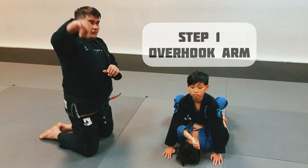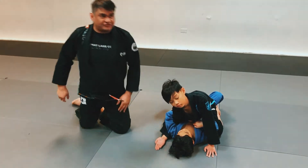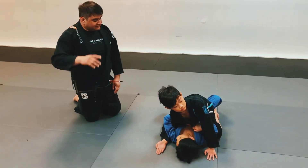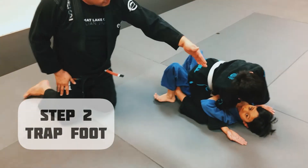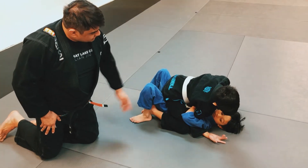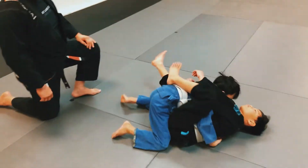Matthew's going to go ahead and overhook Anthony's arm. Now for safety, Anthony's going to turn his wrist so he won't get caught. He's going to come over here, trap the same side foot, so he's blocking Anthony's complete side. He's going to bridge up and roll over, getting back on top.